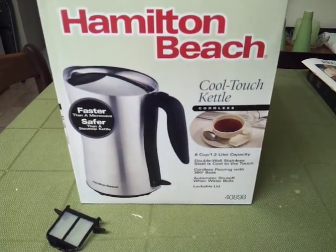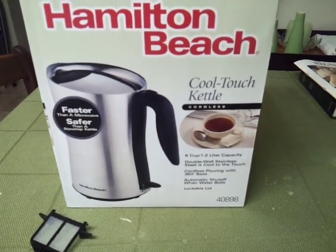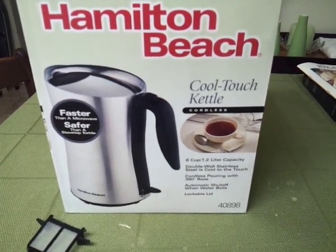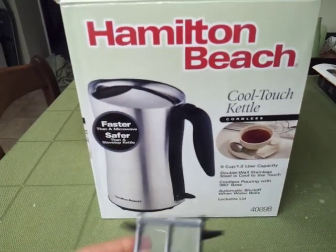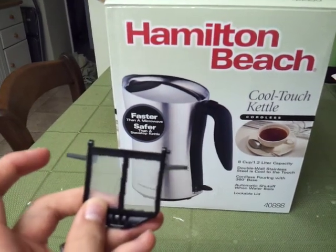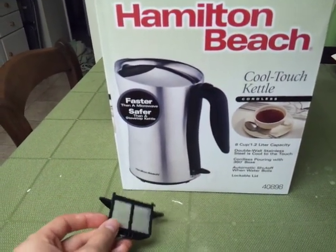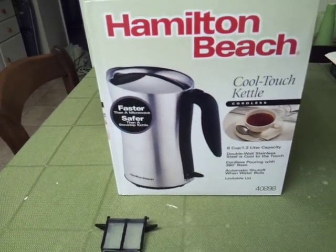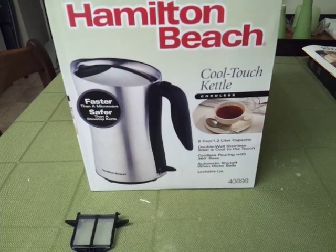Here's my full extensive review on the Hamilton Beach 40898. Some of you might be looking at it on Amazon.com — that is where I purchased mine. Here is the deposit filter, and as you can see on the side here, it already broke after just a few days. I called them up and they said they would replace it, but it has to be the whole lid.